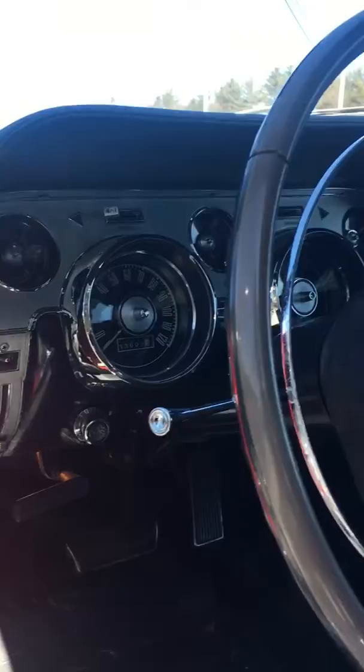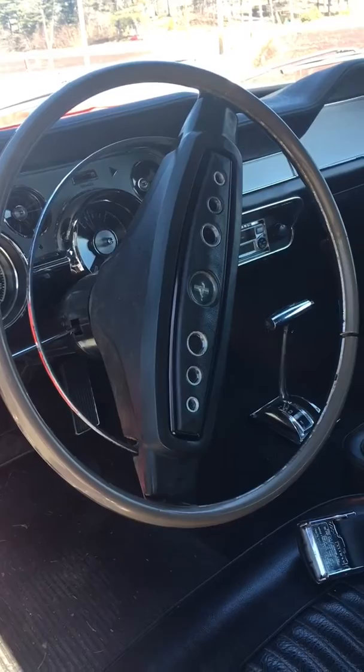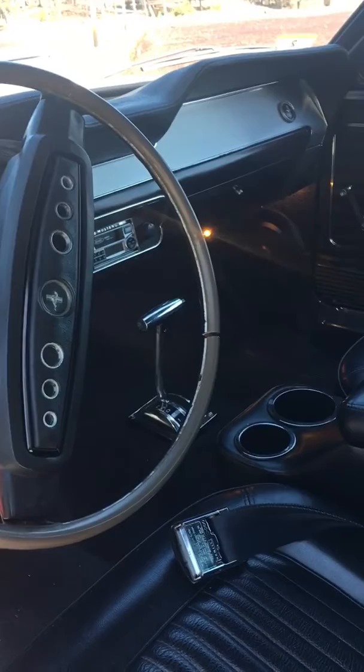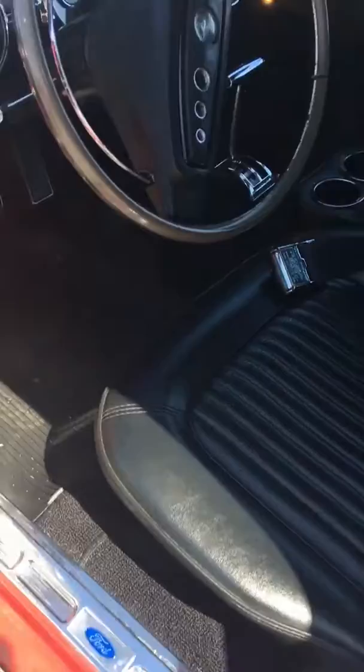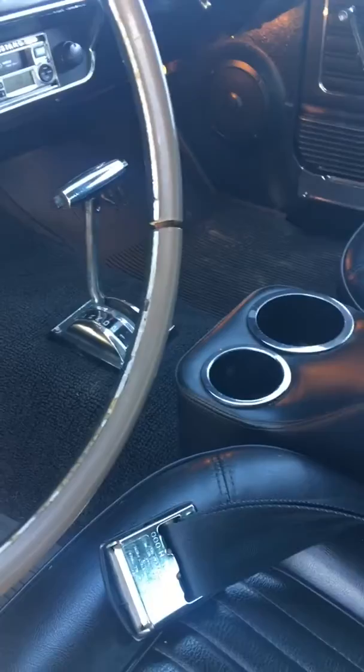I updated the instrument cluster. I'm going to get a new steering wheel — this one smells like a 50-year-old steering wheel. I looked at the Shelby Corsco steering wheel but I'm not going to get that. Everything works, including the fold-down seats — it's definitely a nice interior. Another thing I'll probably do is the carpets; they're kind of faded. I dyed them over the winter but I might just install a new set.